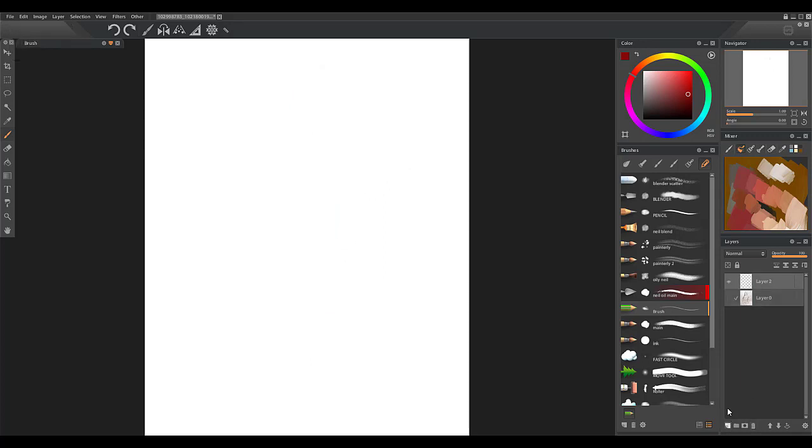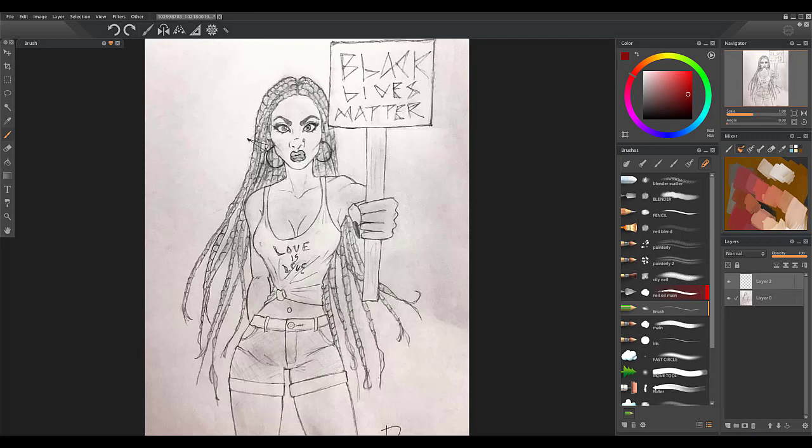So the first thing this person could have done to fix this is also the deltoid right here — it divides the arm in half. It should be more shaped like that, and it goes down to the halfway point of the arm, right about where the nipples are. And if they just made this line like this and this line like that, that little change would make a huge difference in this drawing — just that one little change. But there are a lot of other anatomical issues with this drawing. I'm going to go through them.